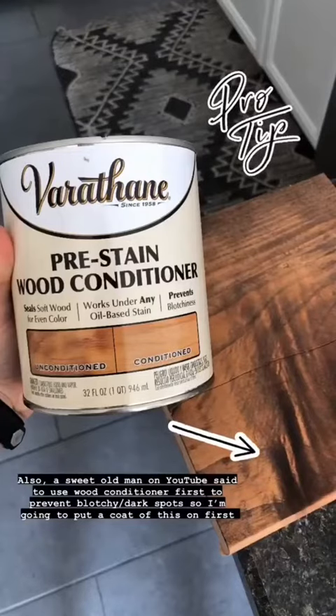If you do plan to stain it, the first thing I would do is buy pre-stain wood conditioner. Put a coat of that on first, leave it sit for a couple of minutes, wipe it off, and then apply your stain. Otherwise, if you apply the stain directly, it's going to come out really blotchy. The pre-stain conditioner gives it a nice even stain.